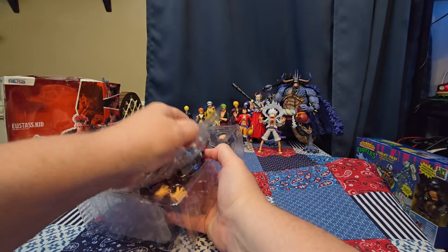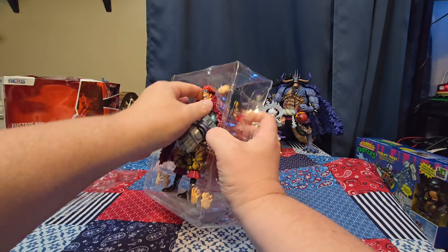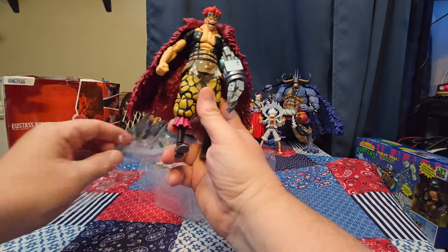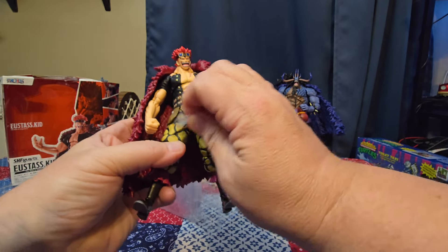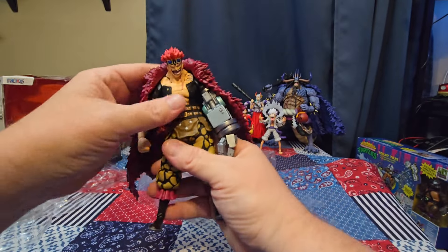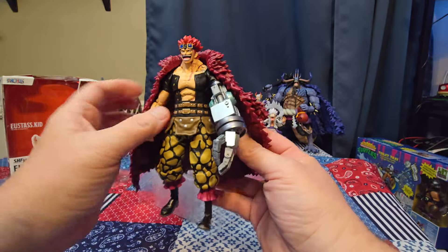We're gonna just get this figure out and check him out. Let's get Eustace Kid out — come on. All the accessories in this will just fly out. We got this plastic piece right here protecting it, let's pull this off. There we go, got that out — look at this guy!